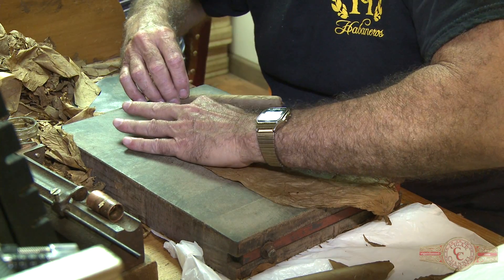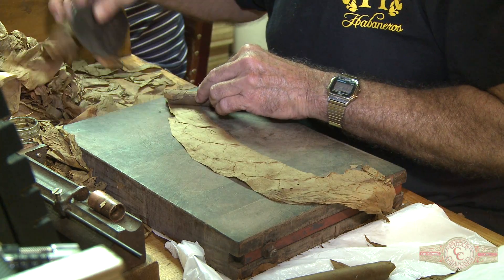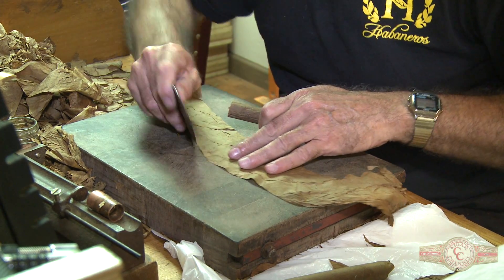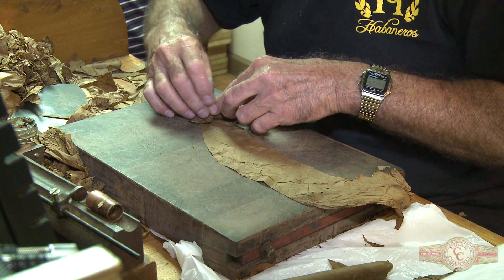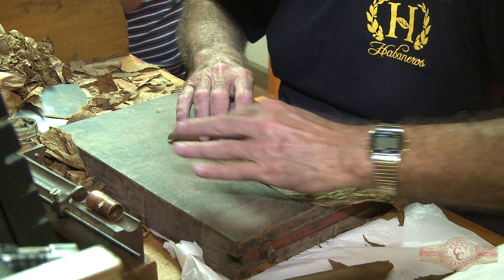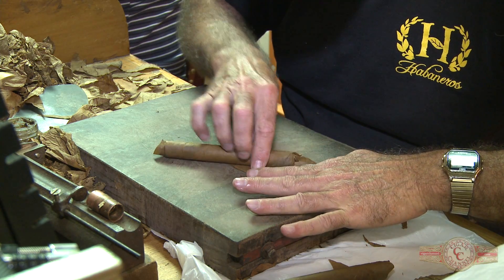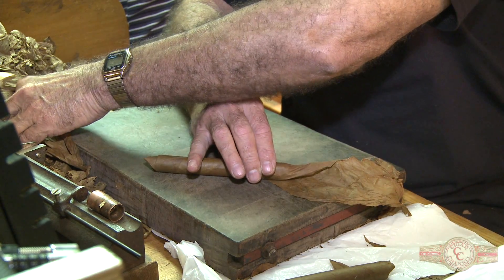He's going to roll on top of the filler so the air doesn't go out from any other part. He's rolling it right there in the wrapper. Then we use a special glue for cigar that only holds a quarter at the end — it doesn't give any flavor or any smell to the cigar, it's just to hold the quality.